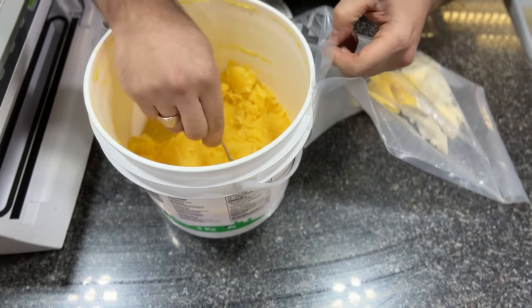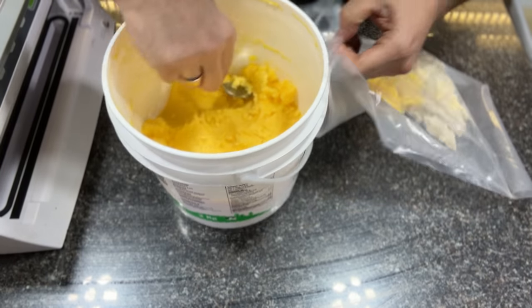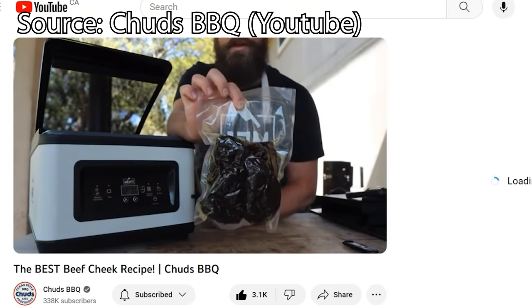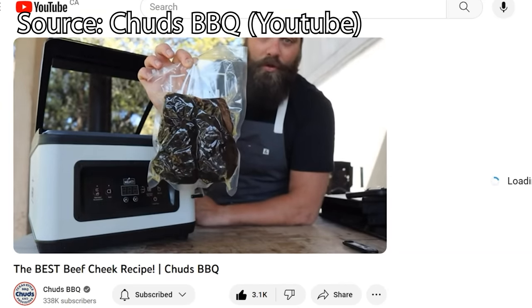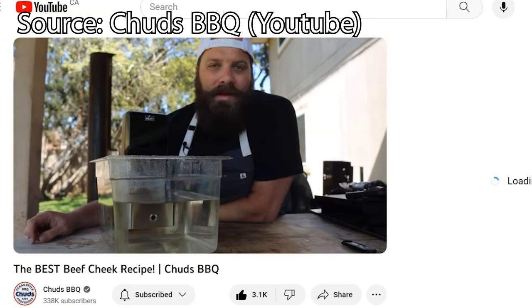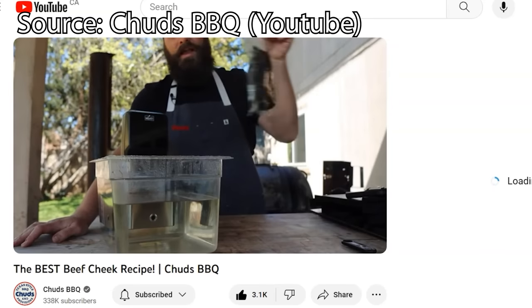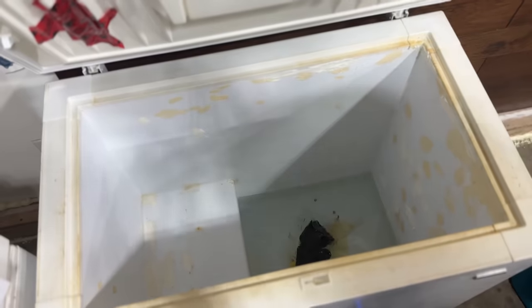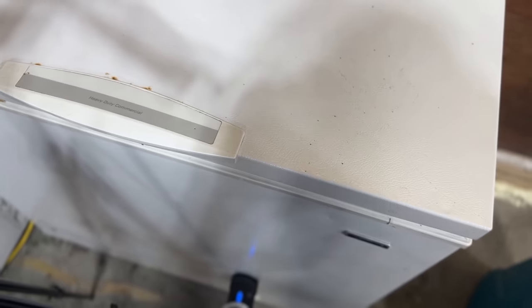For the modified sous vide beef cheeks, I spooned some beef tallow and clarified butter into a sous vide bag and sealed up the two cheeks with a vacuum sealer. Brad over at Chud's BBQ also has a video where he sous-vides beef cheeks — I'll link it below. He goes to a higher temperature, bagging them at 190 and then sous-viding at 175 overnight. In contrast, I'm going to sous vide these at a lower temperature of 150 but leave them in for much longer — around 18 to 20 hours. In retrospect, the higher temperature and shorter sous-viding time that Brad used might actually be a better method because these are so collagen heavy and need that higher temperature to render the collagen.